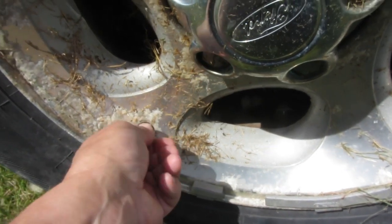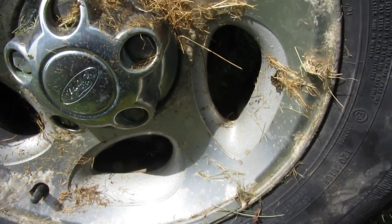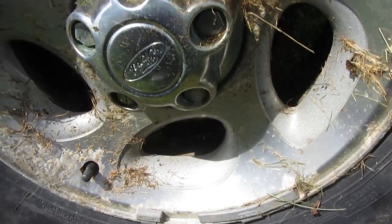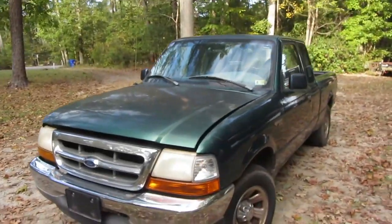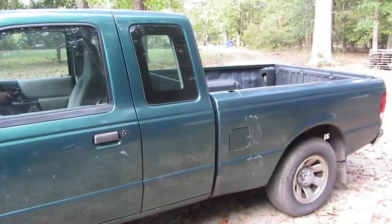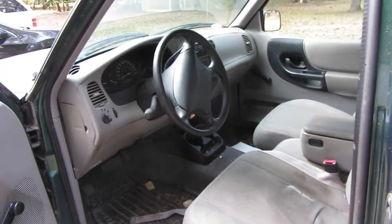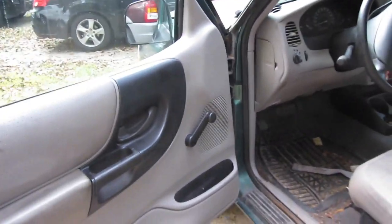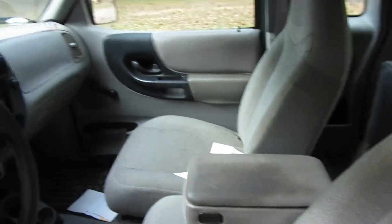Now I'm still not sure if I'm driving this home or if I'm going to put it on the trailer. I probably should put it on the trailer. Let's take a look at this 2000 Ford Ranger. What we have here is an extended cab, 3 liter, automatic. The interior is kind of - it's seen better days. Got an annoying dinger.